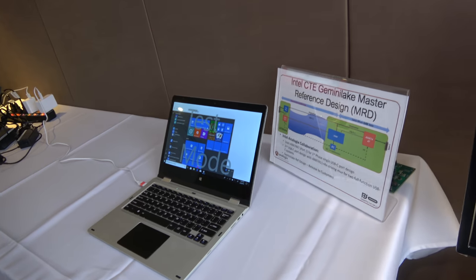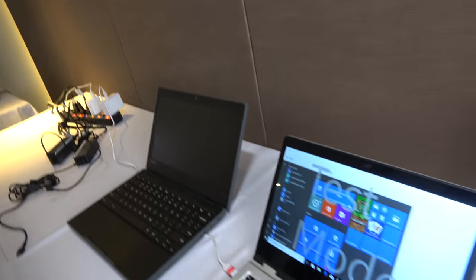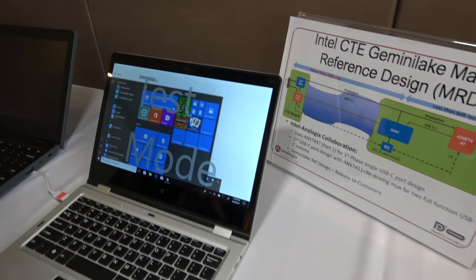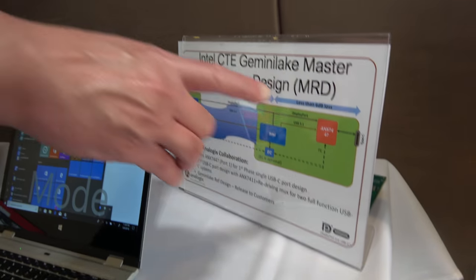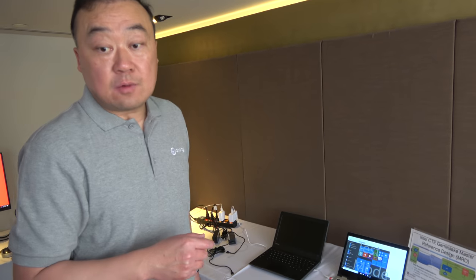Over here we're showing the same solution in an Intel early reference design. This is also an ARM Chromebook — the 100E, which is the MediaTek, I think the MT8173. The ANX7447 passive MUX is used here too — placed near the connector, so you don't need a retimer right there.